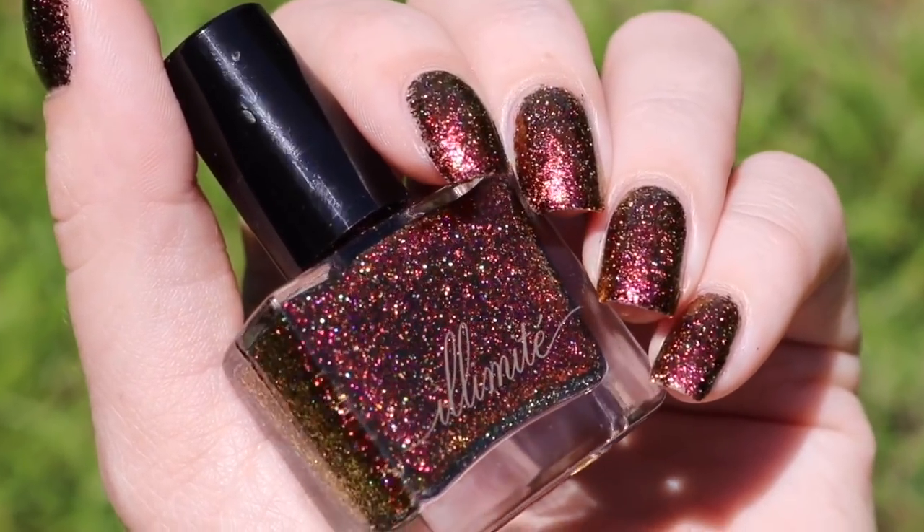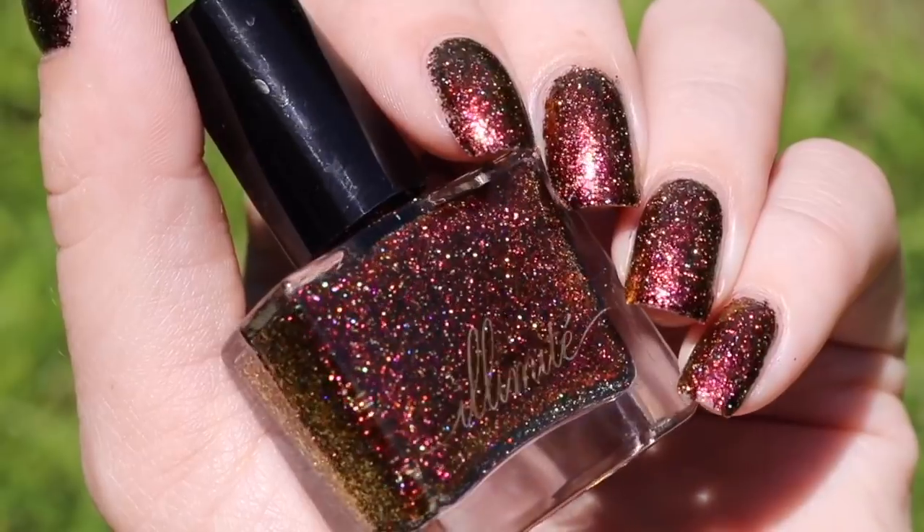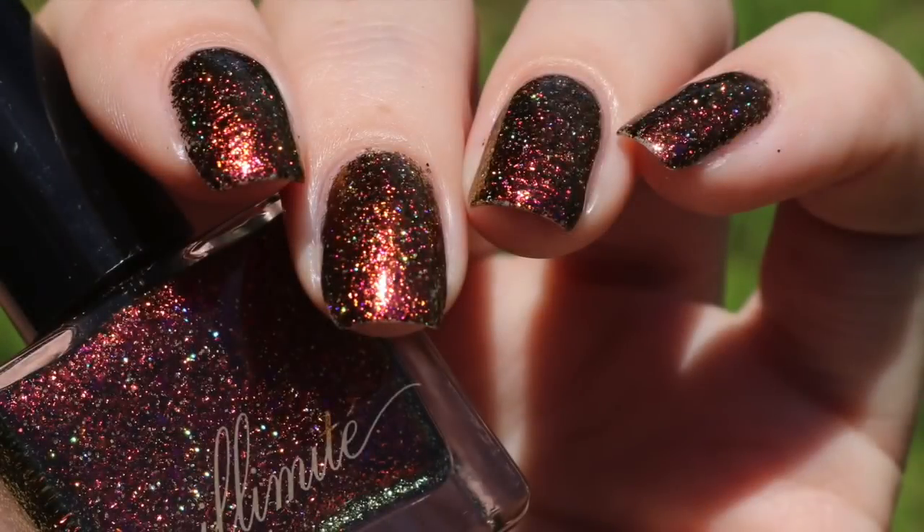Here's a quick view from a different angle — this is gorgeous here, but it's not even showing you all the shift you're going to get from these flakes. This is my final swatch photo at an angle in direct sunlight.